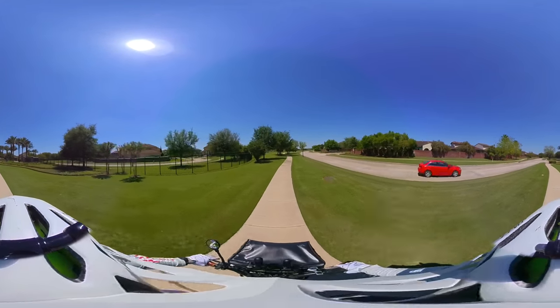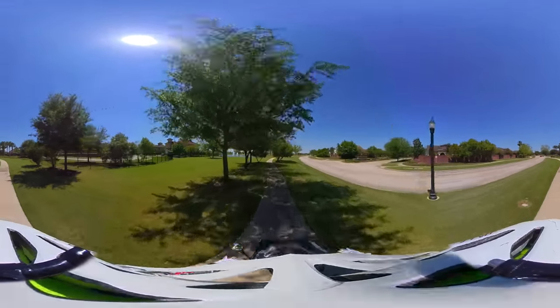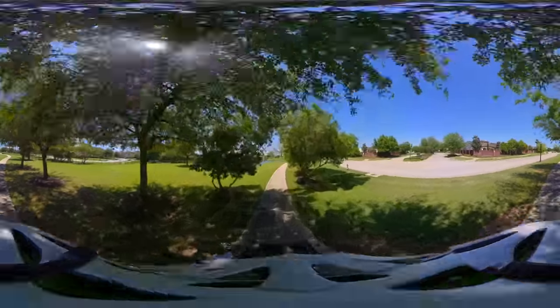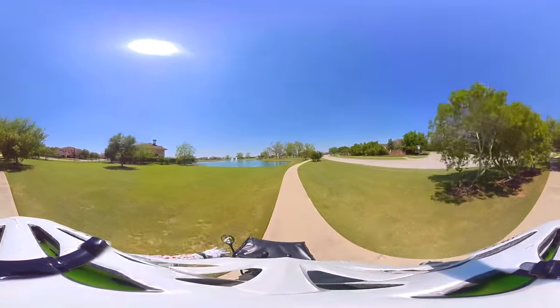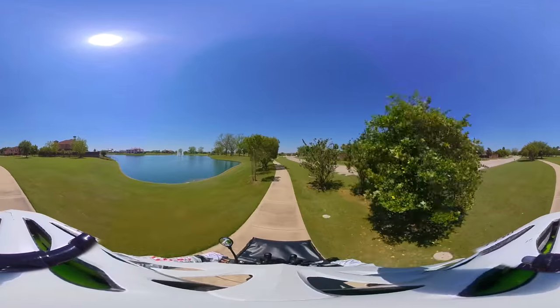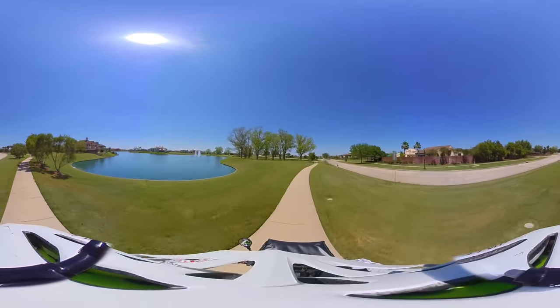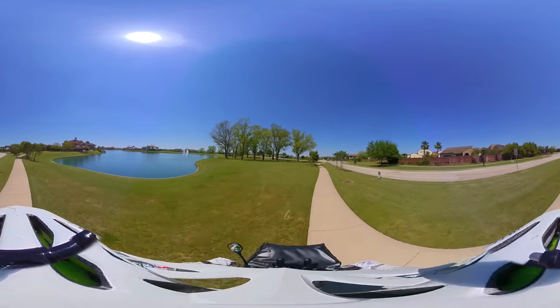It's really important to have something that can stabilize really well. The handlebar mount is probably the most stable option, other than my head — but I don't think I'm gonna be wearing this on my head for the 3D thing. But here's another area I wanted to stop by.